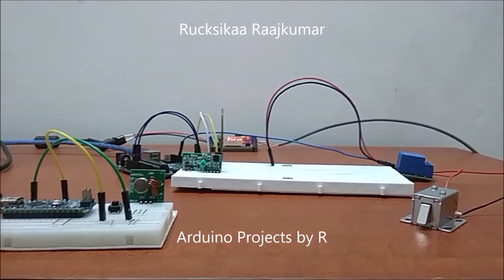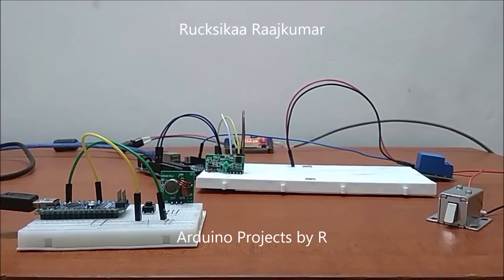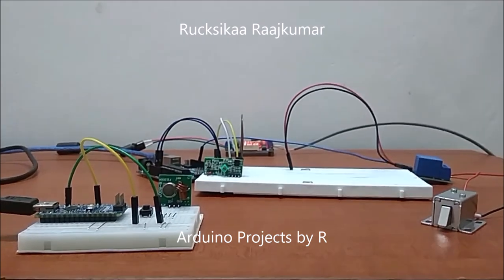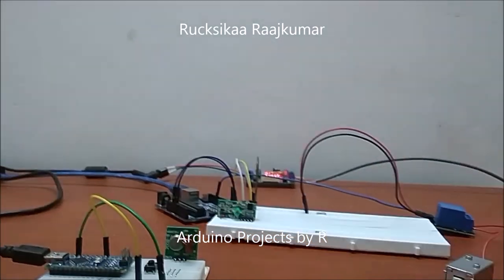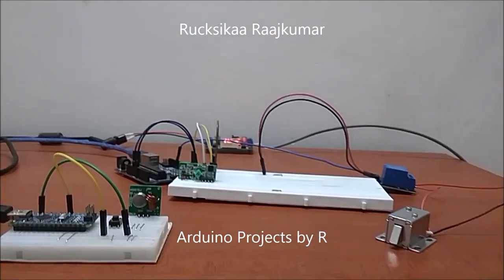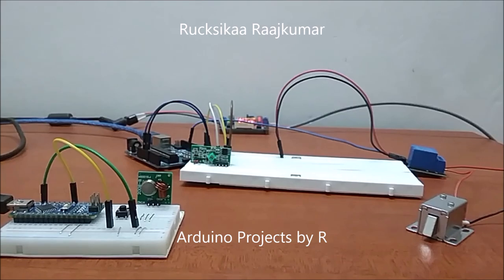Hey friends, this is Rukshika Rajkumar from Arduino Projects by R, and today I am going to present to you the third version of my door lock system. This version will be using the RF 433 MHz transmitter and receiver.